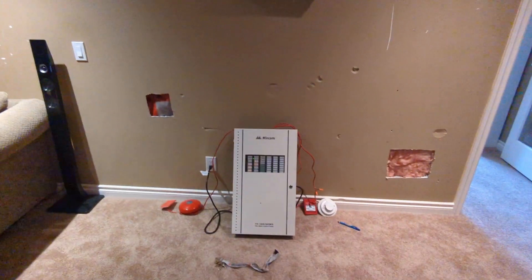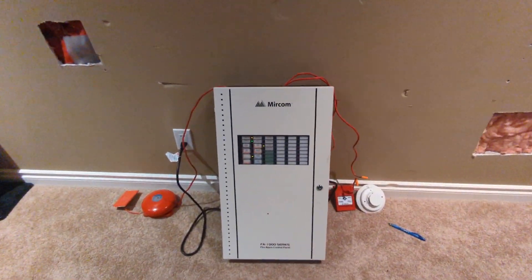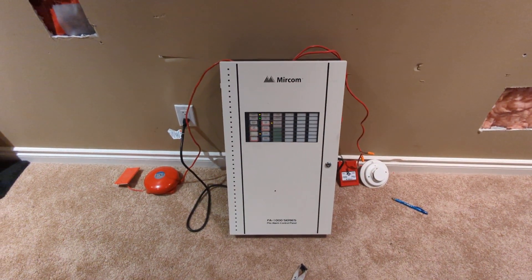Hello guys, hope you're having a great day. This is 2333 and I'm here with Temporal Engineering, and we are about to do a Mircom FA1000 system test.